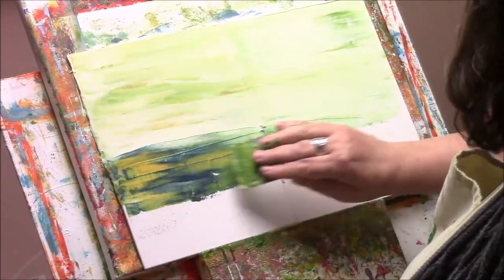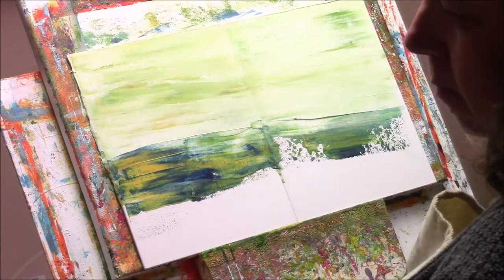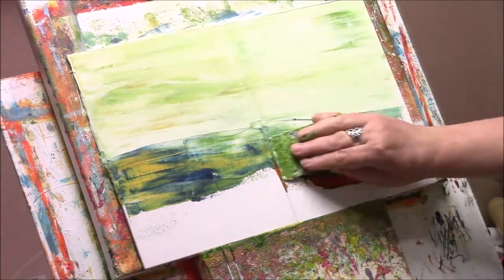I've done the sky area but now I'm having a go at the land and I've added in some indigo into that mix there. Indigo is one of my favourite blues that I like to use, and there's the red.